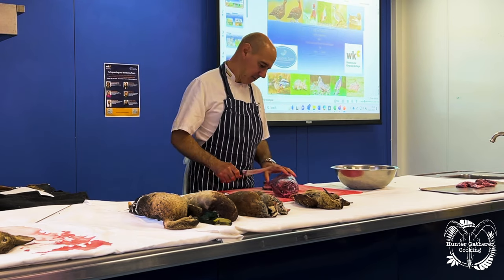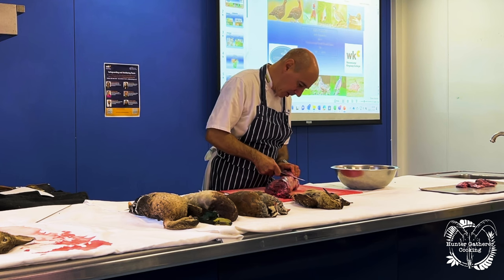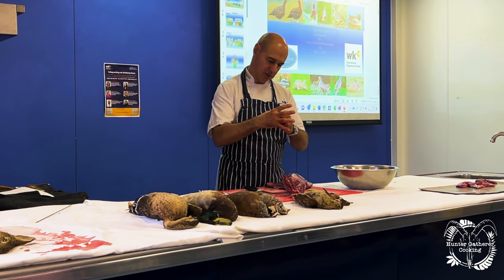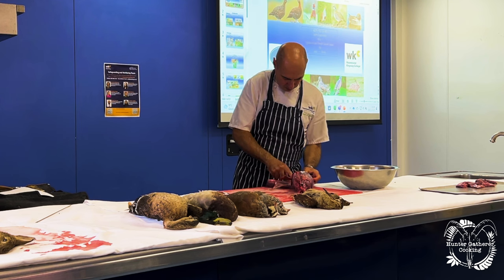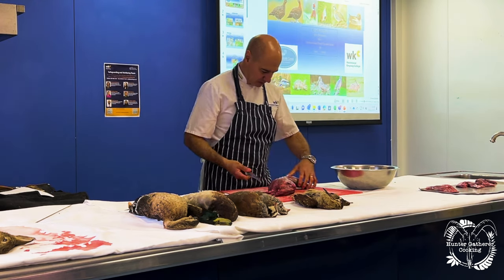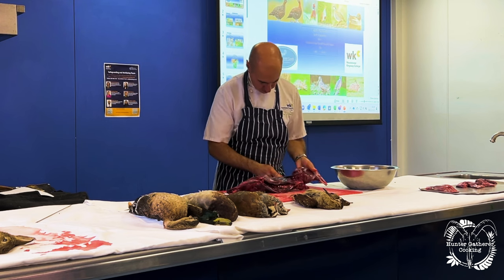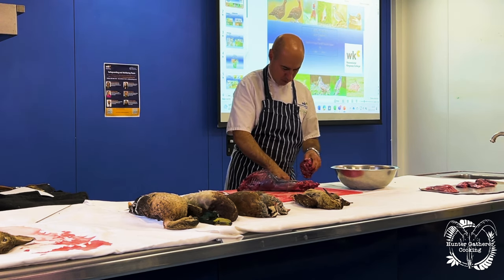Next we take off the back legs. We go around the hip bone — it's the same as our hip bone — and just run the knife along the edge of the hip bone all the way around, then all the way around the other side, and then we pop the ball-and-socket joint. You have a socket and a ball that rolls around inside it, so as we lift it, we just run the knife through it and pull that off — and that gives us our back leg. Do exactly the same on the other side, following around and through the ball-and-socket joint. And that's the other leg — two back legs.